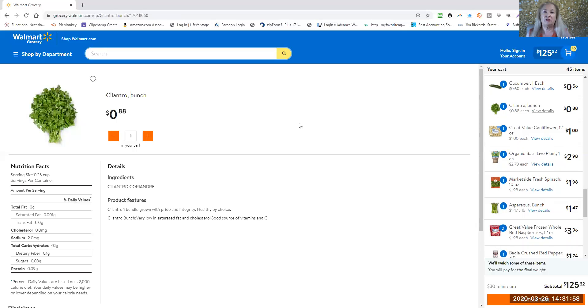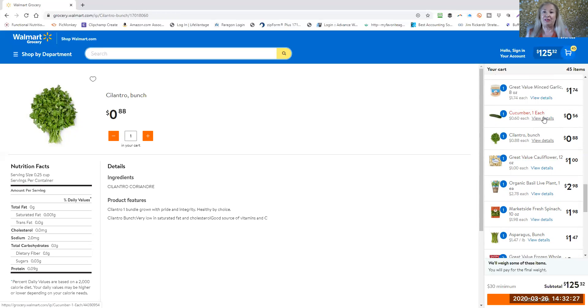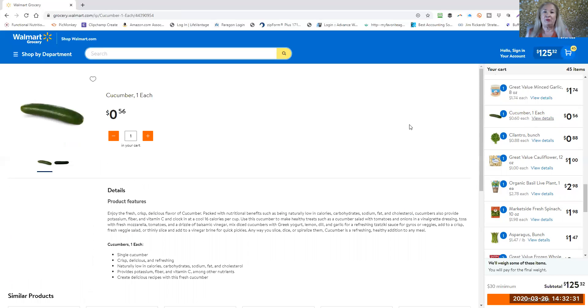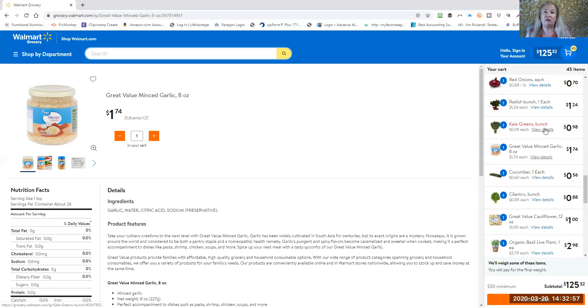Cilantro is another herb that's super easy to grow. It's fantastic for detoxing heavy metals and other chemicals out of your liver and cells. They say if you don't like cilantro it means you actually need it — I actually love it. Cucumbers — you want to rinse them off in some vinegar water because a lot of them have wax and other chemicals on them. Even if you're going to peel it, I still wash it. For minced garlic, you can get organic or not, but get the kind that is not in oil.